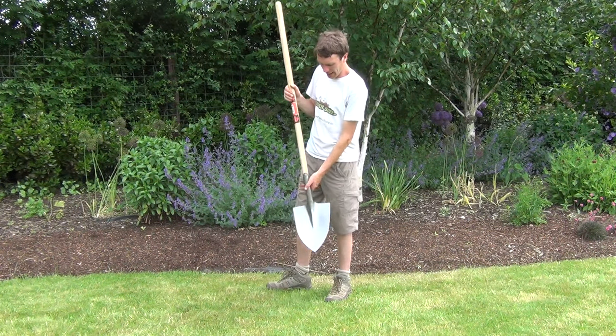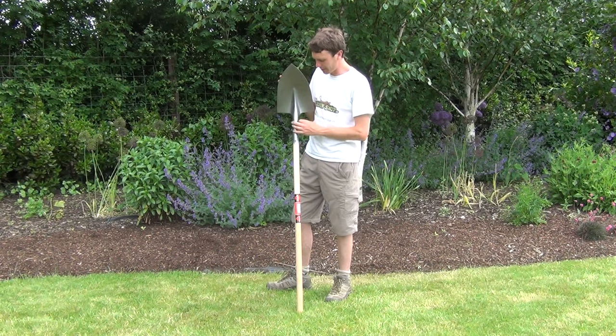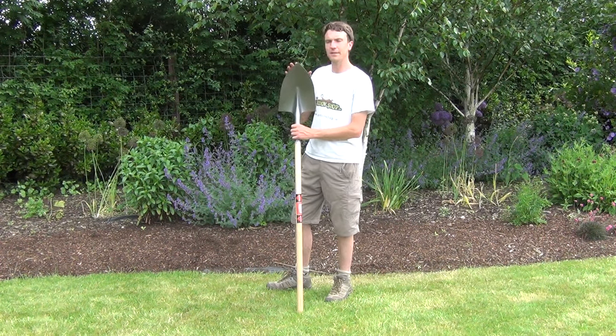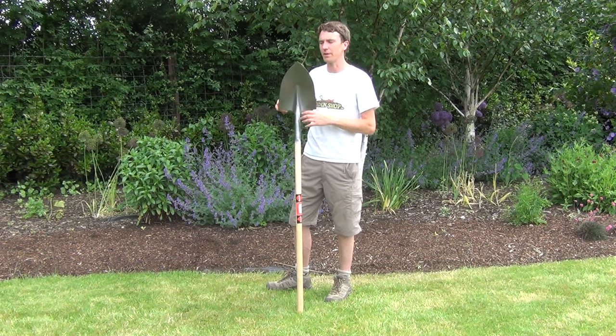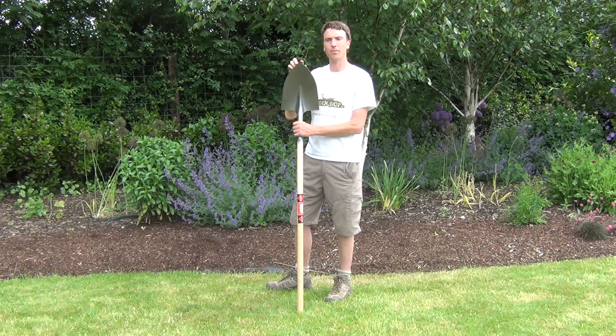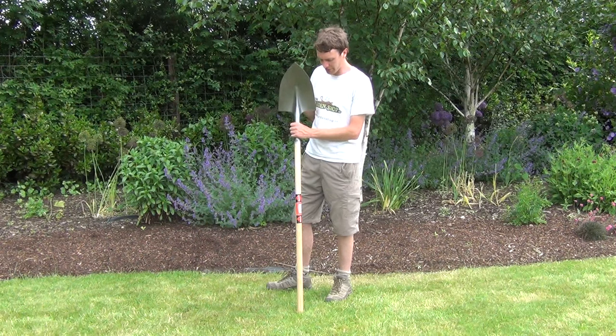And then if we look down at the head, the head is made from a high carbon steel with a hammered finish. The dimensions then: the head itself is 36 centimetres in length and 23 centimetres in width, and it has finished with the traditional pointed end making it the standard Irish shovel.